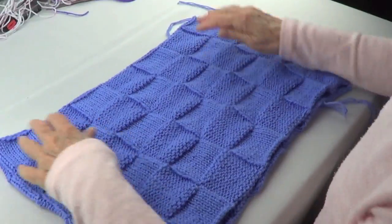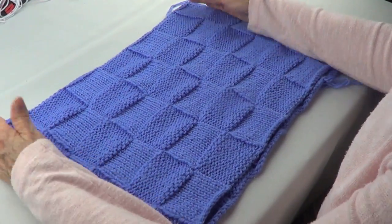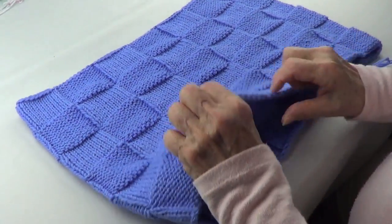This is a cowl, or one of those shawls that you put around your shoulders that hold your arms in. It's very, very cozy and very comfortable. It's a cowl.